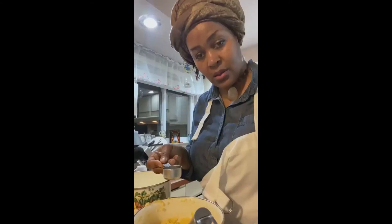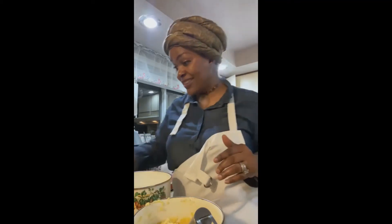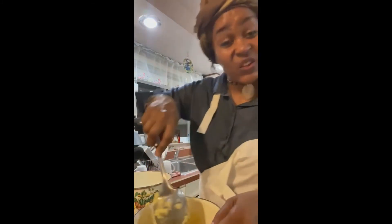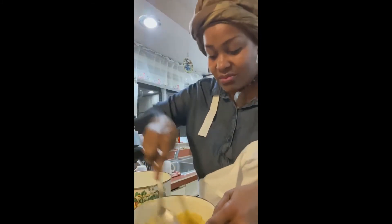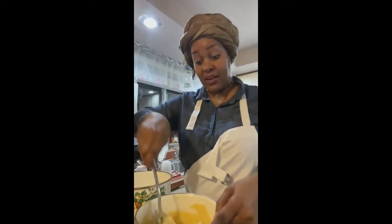I always fry in my cast iron skillets — this is for my cornbread. You would also add a couple teaspoons — maybe a teaspoon or half teaspoon or so — of oil into your mixture. Make sure everything is hot. You're going to hear that sizzling sound, and you're going to stir that into your mixture.